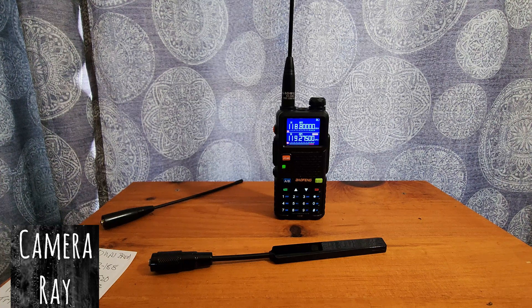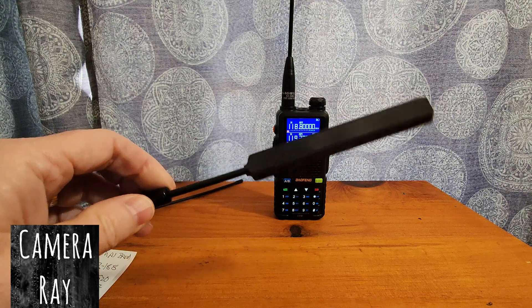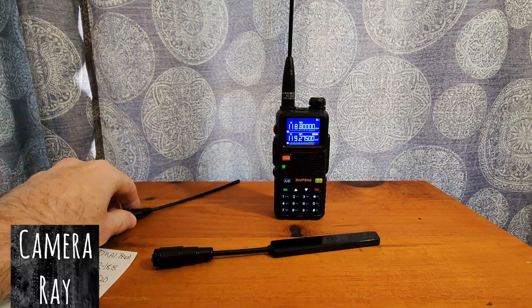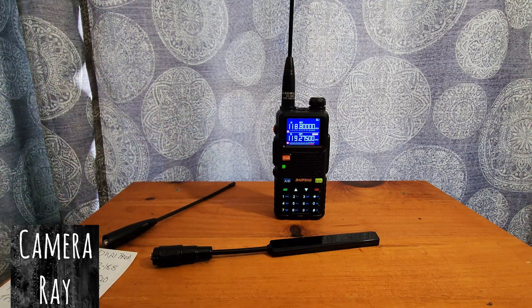I'm right on the fringe distance, so upgrading to the Nagoya seems worth it if you're going to use airband to listen to planes and towers. It makes a notable difference. I'll put links to each antenna in the description. For me, it's definitely worth going with the Nagoya to upgrade. The Brie antenna seems to work really well on other channels — as a dual-band it gives a little better reception than stock, but not a large difference. With the Nagoya NA-320A, it's a noticeable improvement across all bands.